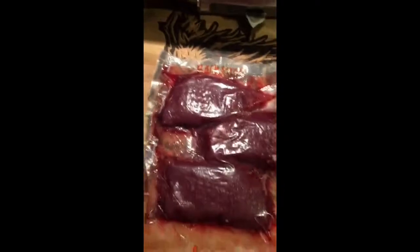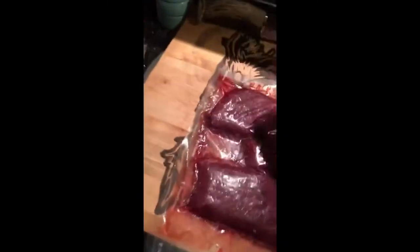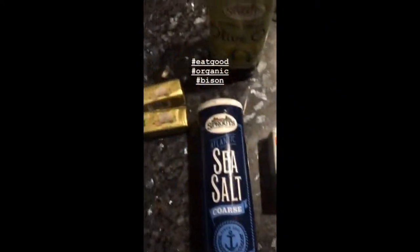A little trick: once the meat is thawed, tenderize it inside the bag before you break the seal. That way you don't get all this blood squirting all over the counter. Just a little pro tip there.